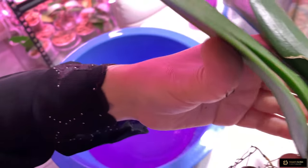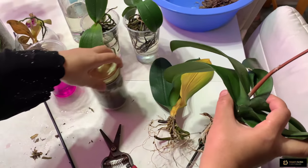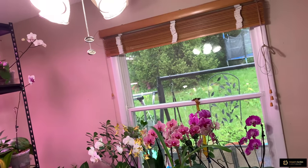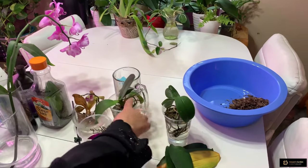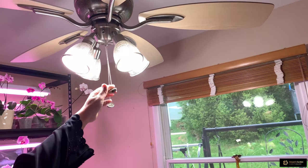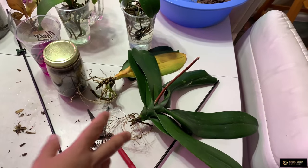Today I have another cameraman — my husband is helping me film today for the first time. Usually my son takes the videos, but my husband has done it once before for a plumeria video. I turn on the fan and I'll dry these orchids before placing them in the greenhouse.